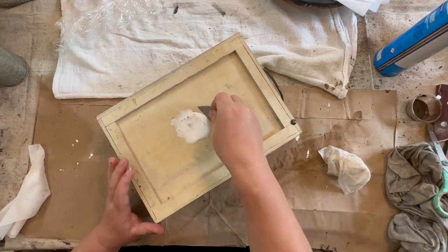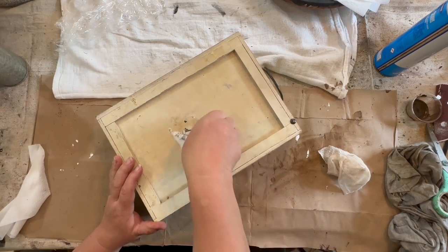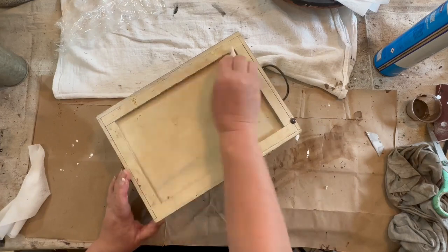So I cleaned it all out and I am cleaning the outside, getting all the stickers and yuckiness off the best that I can. It's still really dirty looking, so it's going to get a really cool paint job.